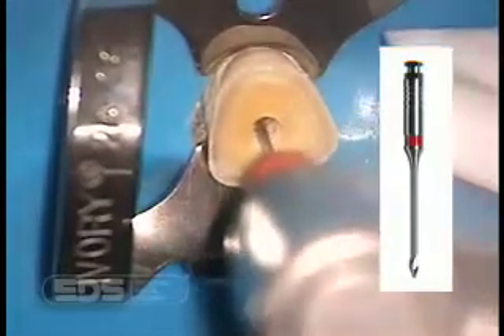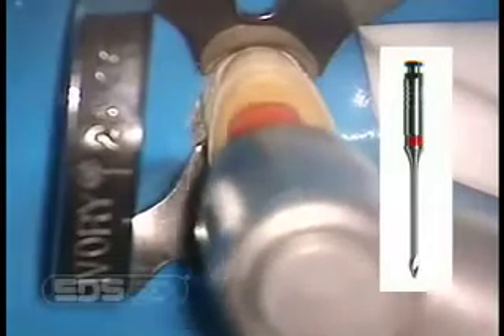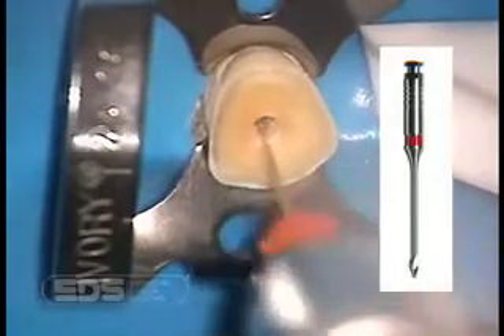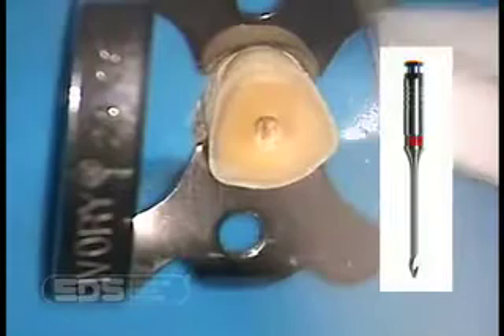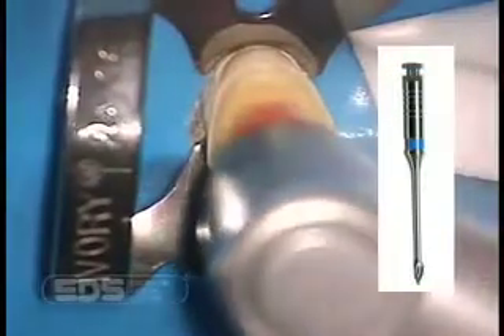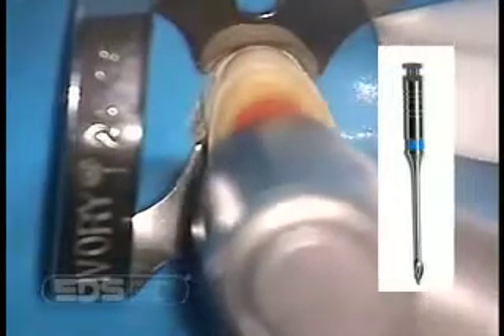Post hole preparation begins with removal of root filling material using EDS color-coded Gates Glidden reamers. In sequence, a non-end cutting EDS Gates Glidden reamer is used until 100% of the post hole length and 90% of the post hole width are established. You know you have established the correct length and width when the last Gates Glidden used is the same color as the primary reamer of the chosen post.